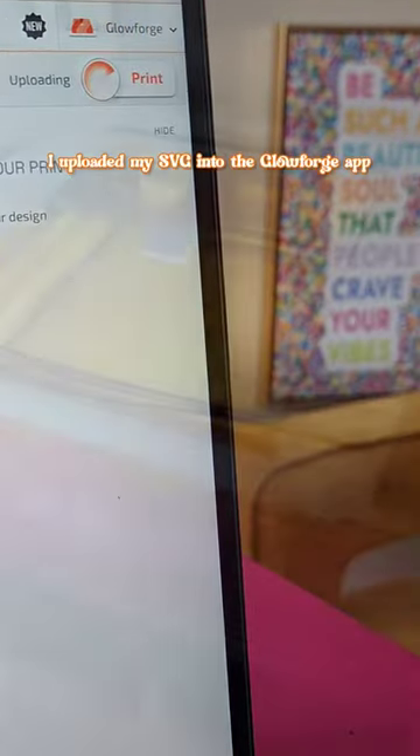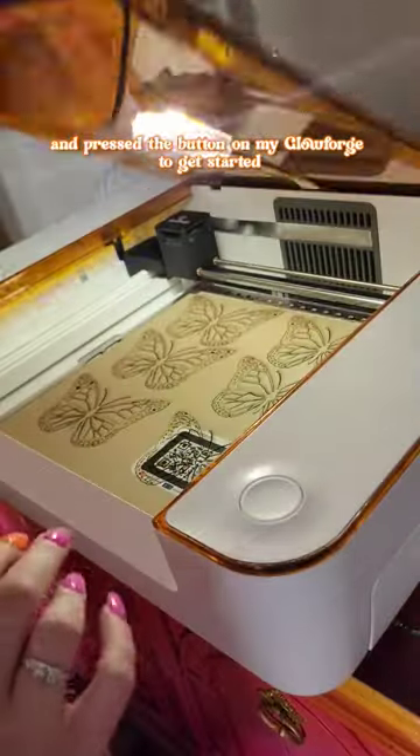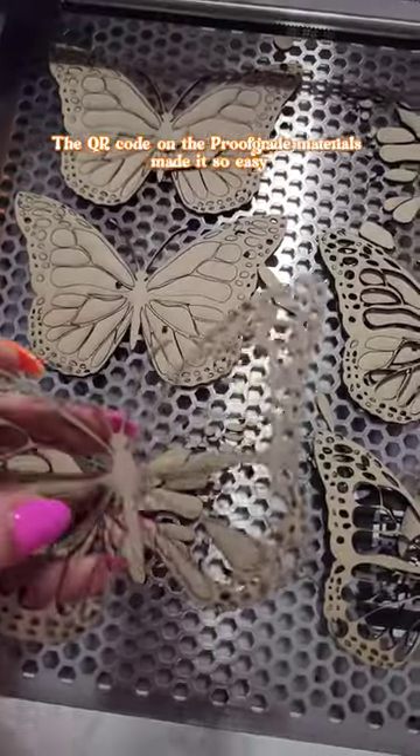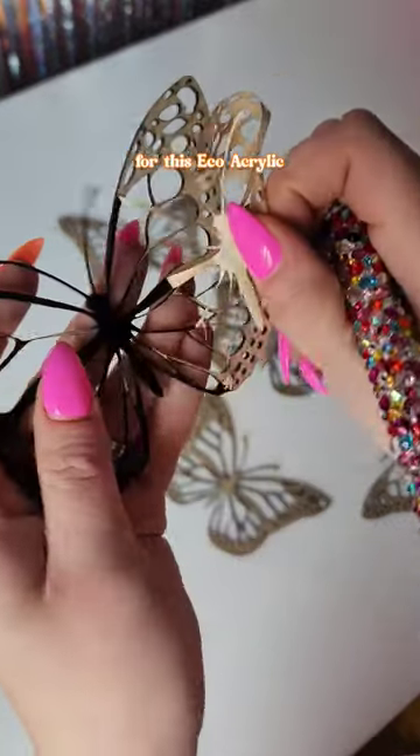I uploaded my SVG into the Glowforge app and pressed the button on my Glowforge to get started. The QR code on the proof grade materials made it so easy because they already had the settings set for this eco acrylic.